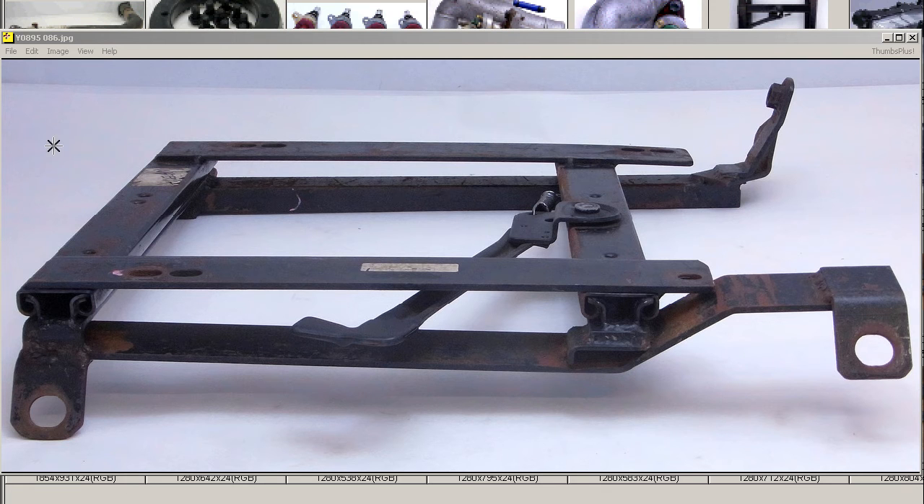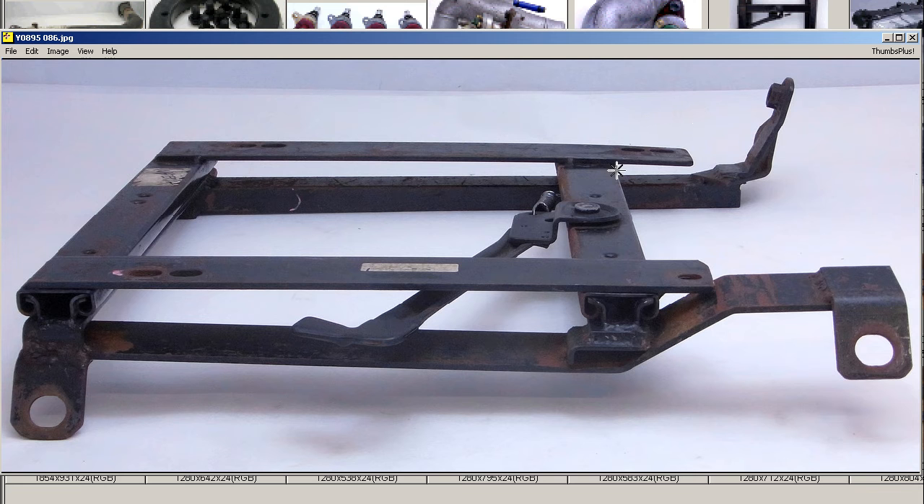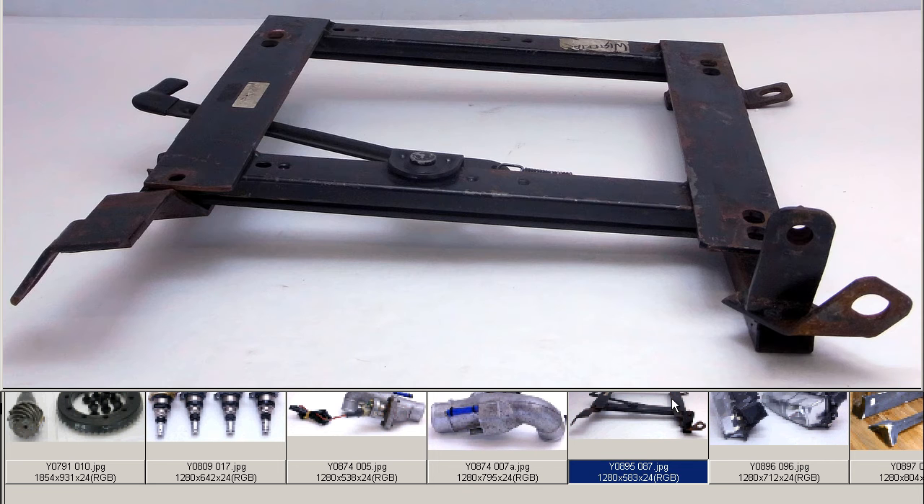It's in good working condition, and the paintwork is fairly gnarly, as you can see there. The paintwork is not the best, but it's in 100% working condition and good working order. We'll run through some further photos there.